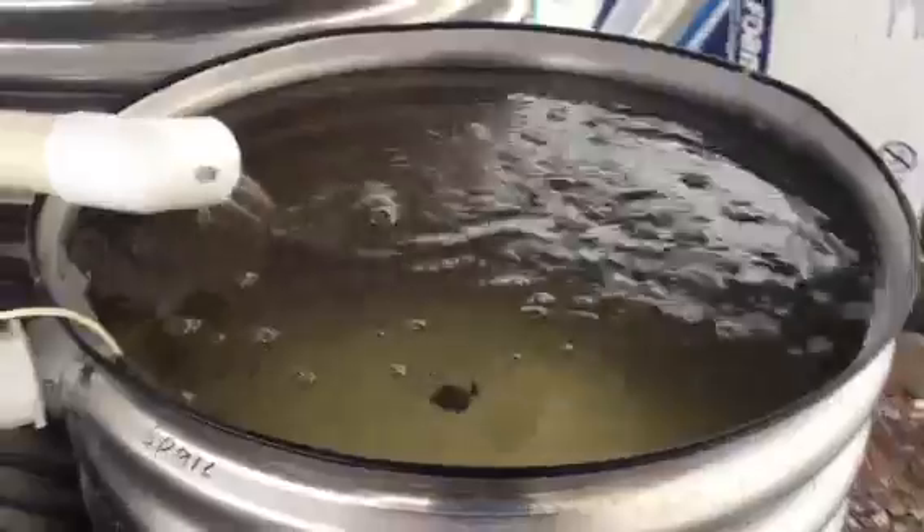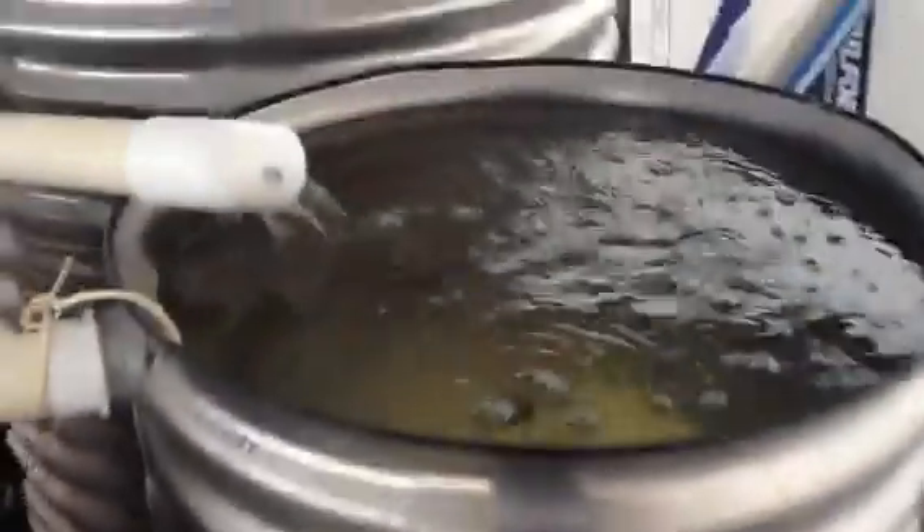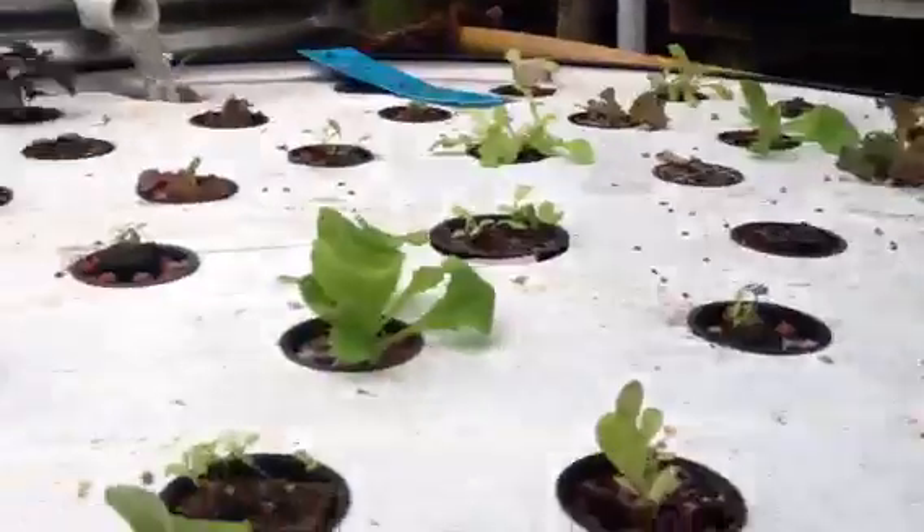Here is our trout in our 650 gallon tank. This is our climate control tank — we can heat or cool it. Here we have quite a few goldfish and lettuce beds.